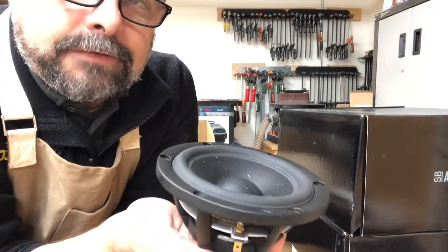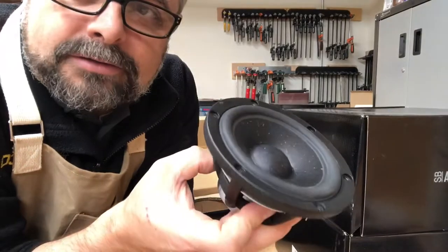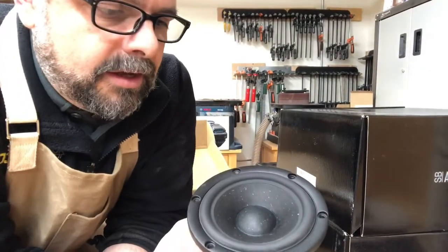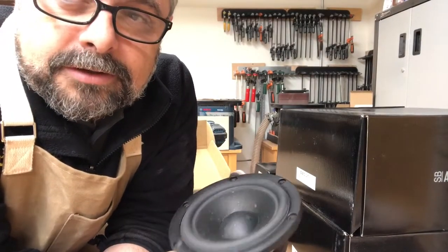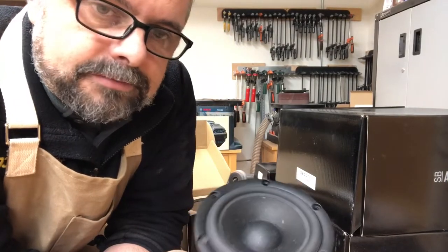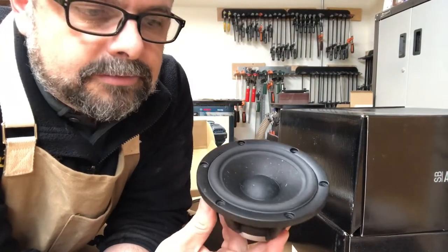This is going to be a really low-distortion driver with a very flat response. It uses Satori's papyrus cone technology. Sensitivity on this is 91 dB, and it's also a four-ohm driver. You could probably cross this over above 3000 to 3500 hertz easily, and the tweeter can cross over an octave below that. So there's going to be a nice one-to-two octave overlap for the crossover, which gives you a lot of options to pick the best phase and frequency response characteristics.